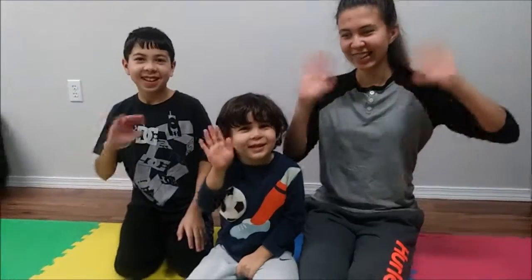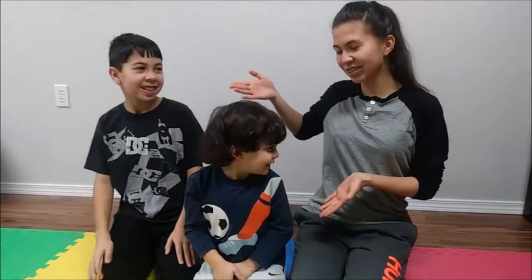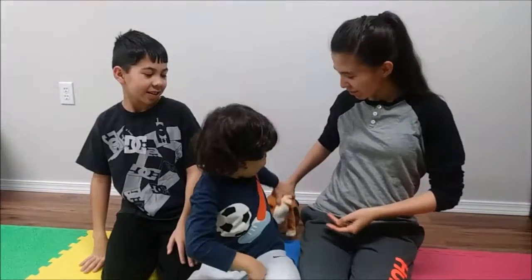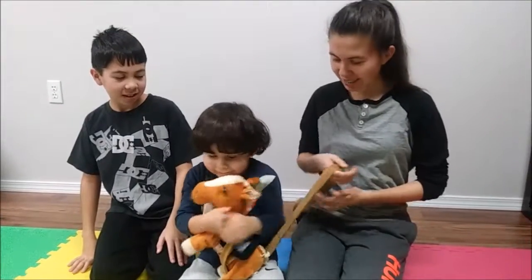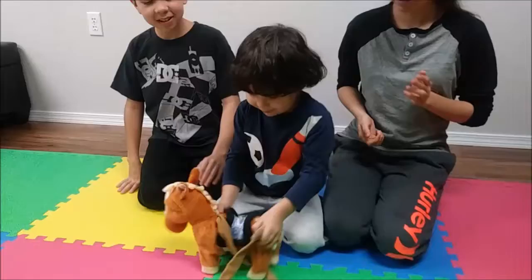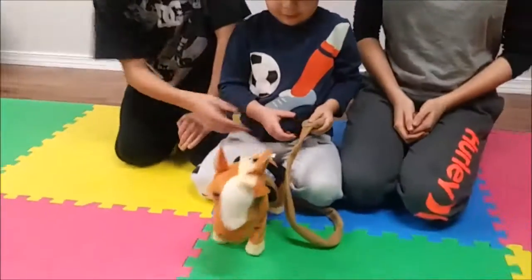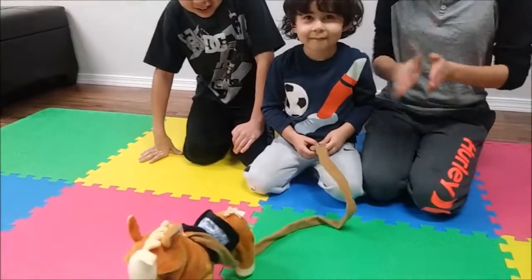Hi everybody! Hello! Welcome to Yusuf's Playtoy Review! So today, Yusuf has this musical horsey. It walks and it sings, and it's like a little pet, but you can control it using this one. So it moves around and yeah!